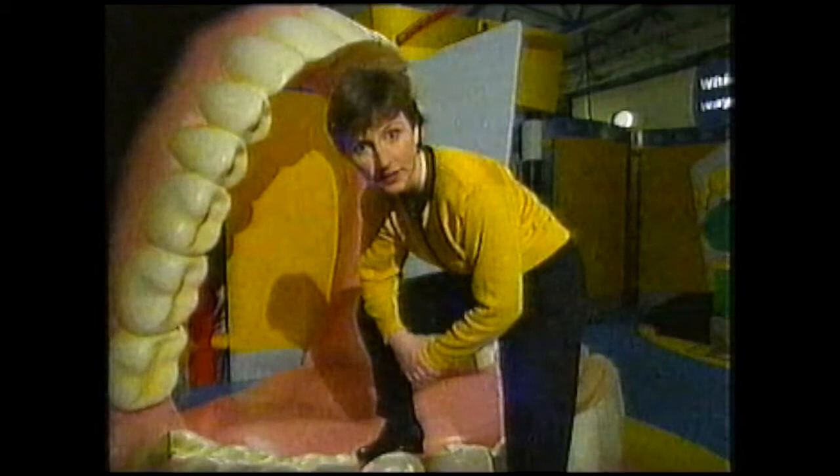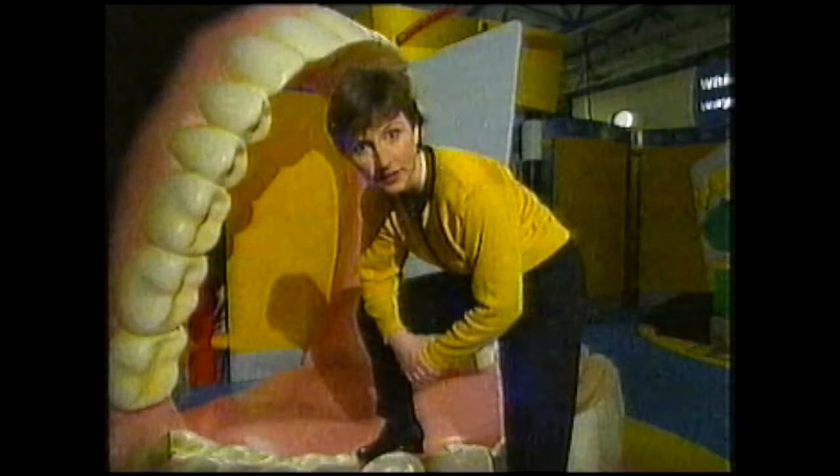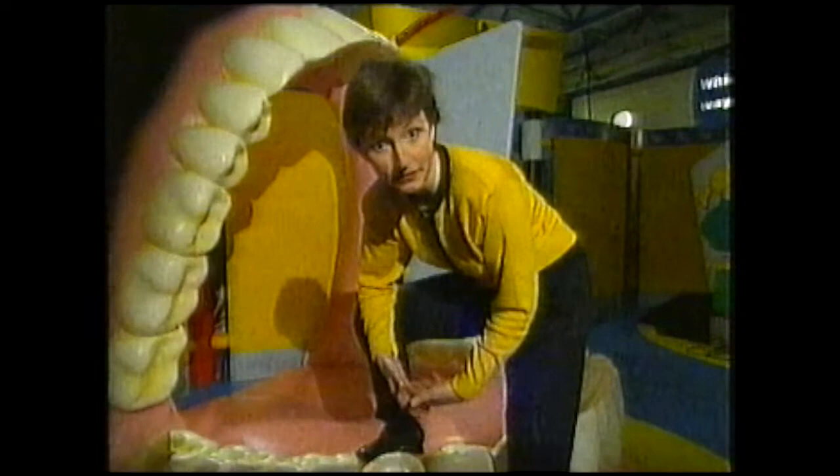So how we think food tastes is very complex - it depends on what you know or think you know, where you are, what you see, your sense of smell, as well as the taste buds on your tongue. That's food for thought.